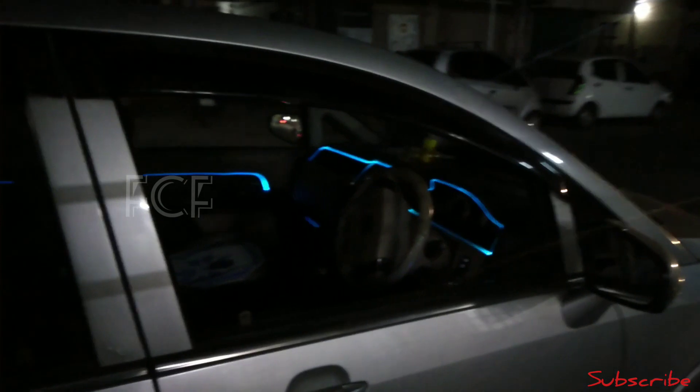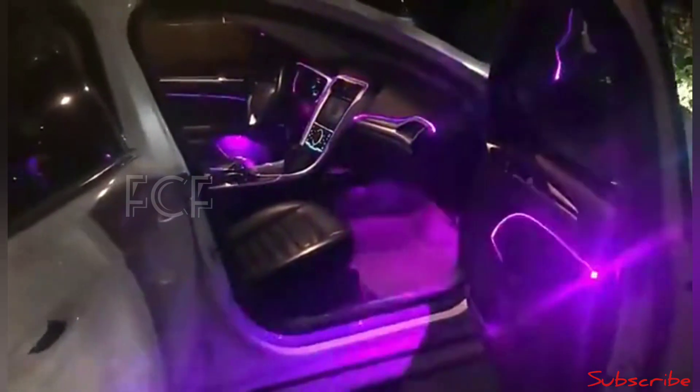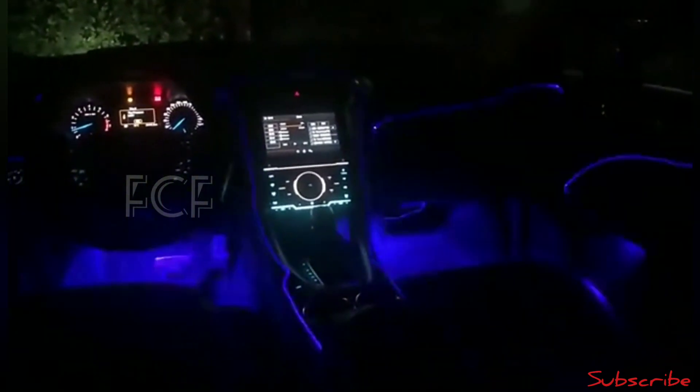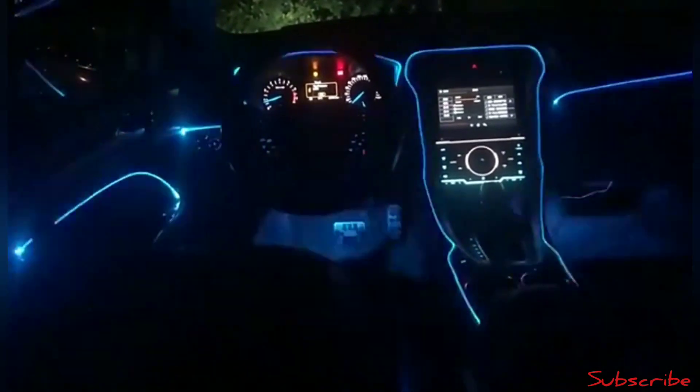Now the top light is half, so you can see it in the back of the street light. You can see it in the back of the light. Now the top light is clear, so you can see it in the back of the street.